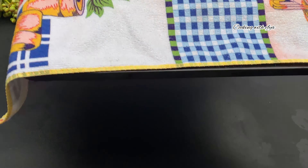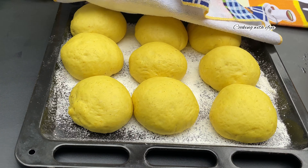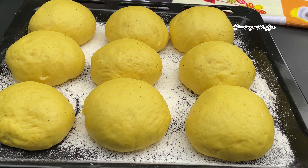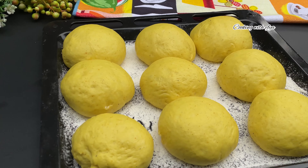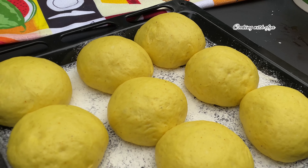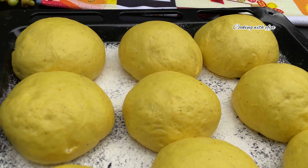After one hour of resting, this is how the dough turned out — very perfect and very presentable. If you don't want yours to become more yellow like this, you can reduce the quantity of the turmeric powder and you are good to go. Trust me on this one.